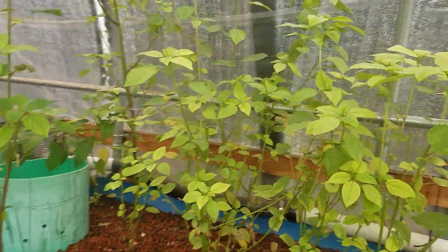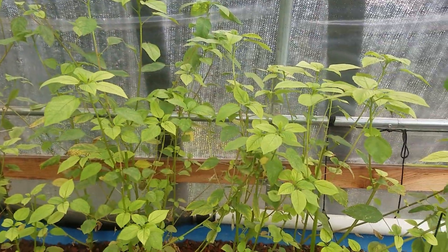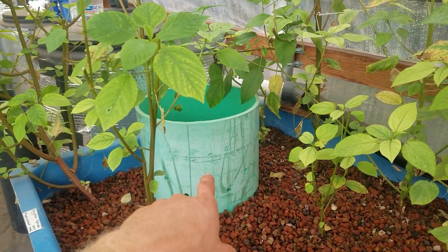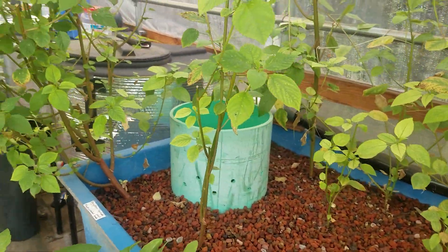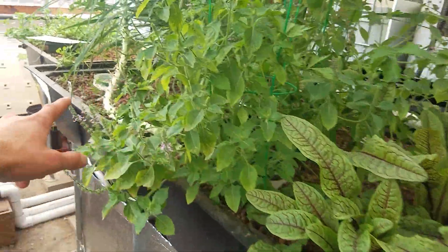Then we have some Egyptian spinach, or moroheiya, right there — harvested quite a bit of that already. I have my giant bell or media bed and I haven't hooked up a bell siphon into this yet since I still have to change some plumbing. Then on this side I have another three media grow beds.